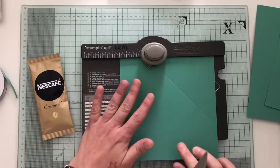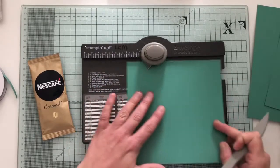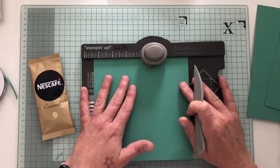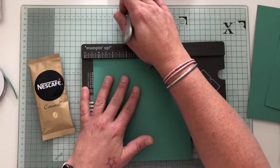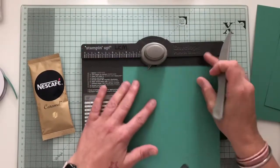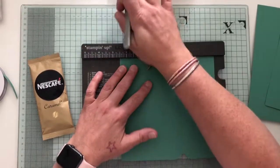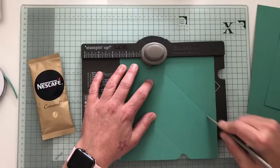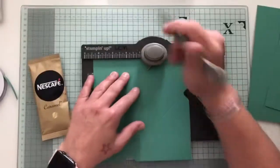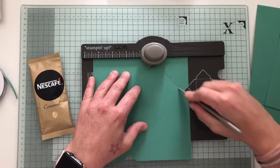Then you can forget about the measurements because you're going to turn around and line up this groove to the score line you've just made. Line it up, punch and score. Turn again, punch and score, and lastly punch and score.